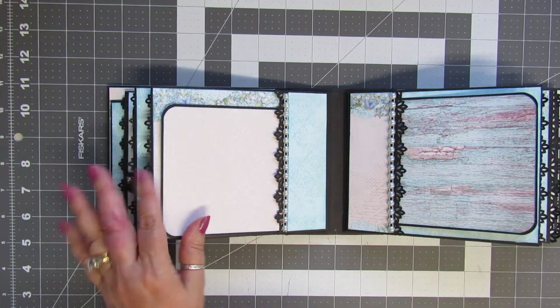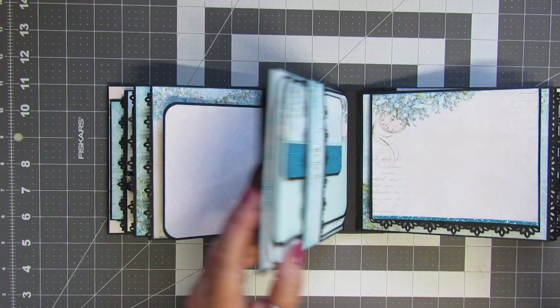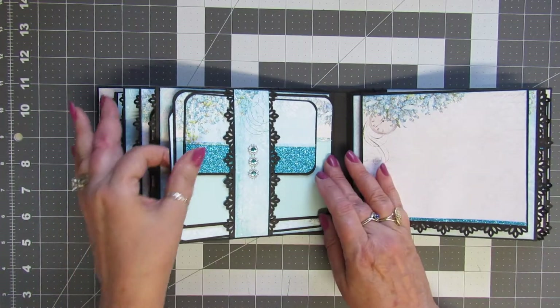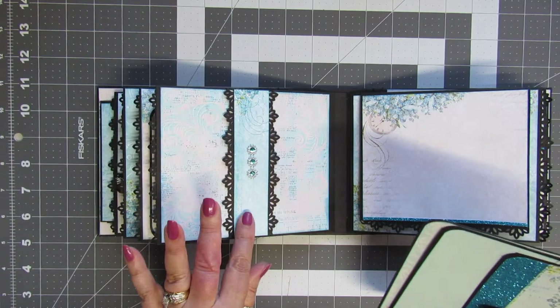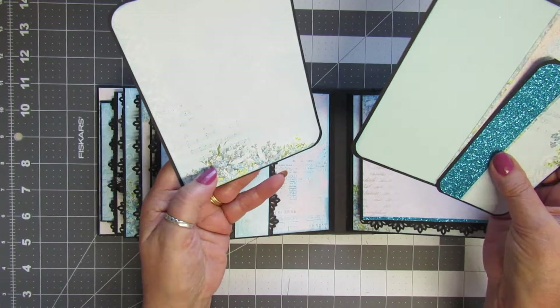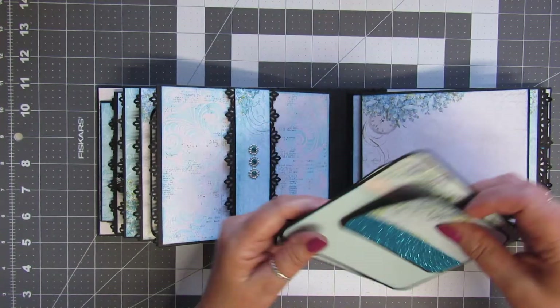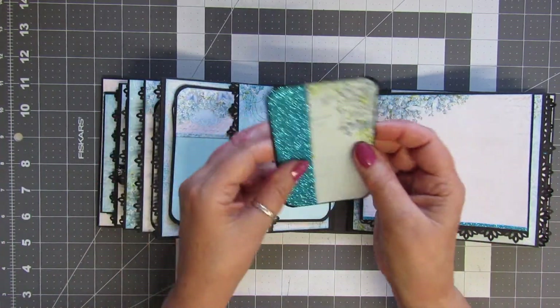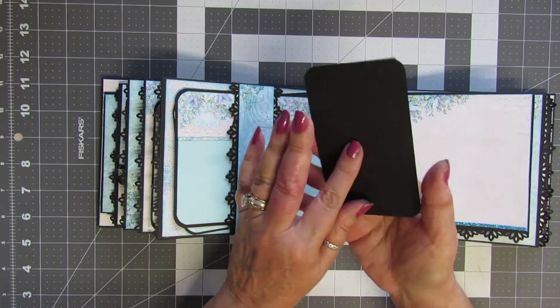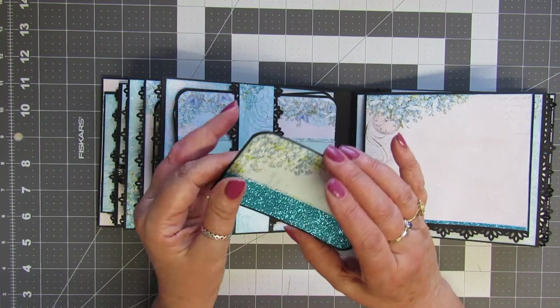This is just lovely paper. There's an insert here, a belly band with a little bit of bling trim, and we've got two nice-size photo mats and a little journaling tag. These little journaling tags you can always move around in the album, or you might even put a little small photo on the back if you like.